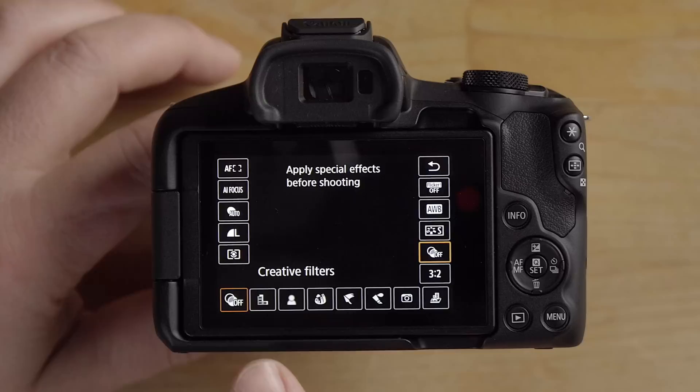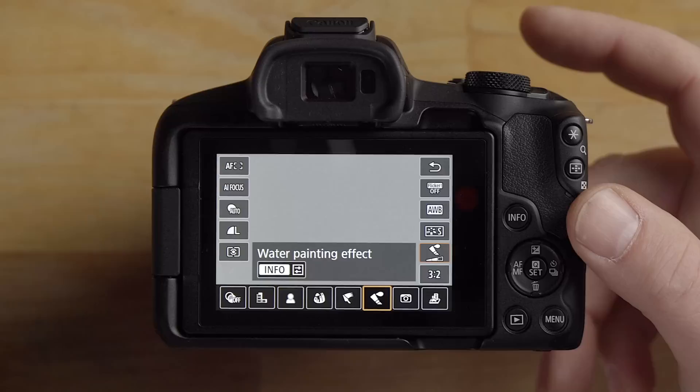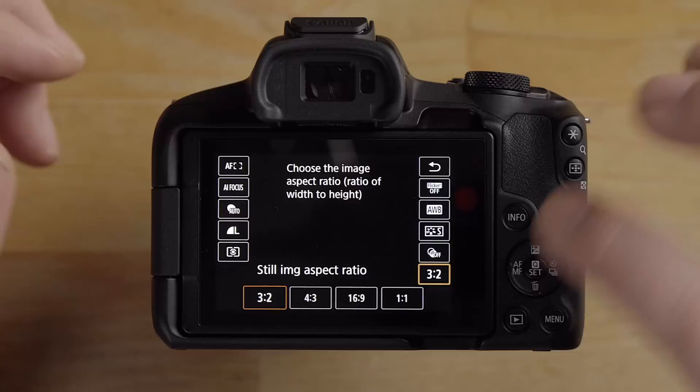Creative Filters in the Q menu offer fun in-camera looks: grainy black and white, soft focus, fisheye effect, art bold effect, water painting, and more. You also have the aspect ratio option here.